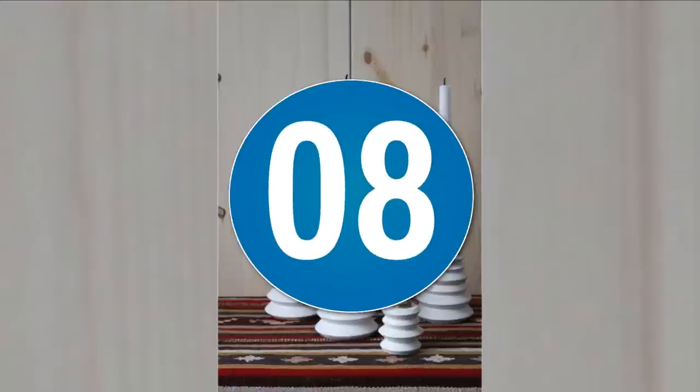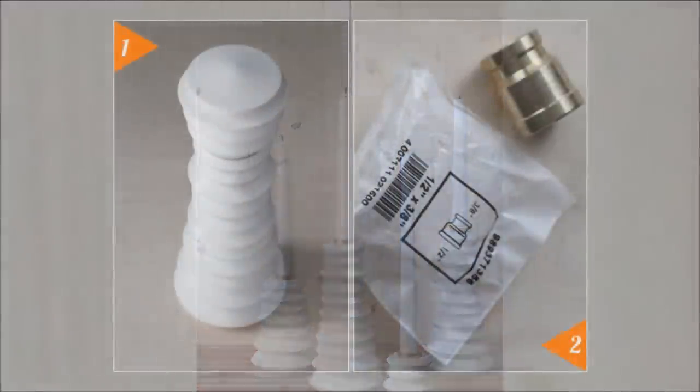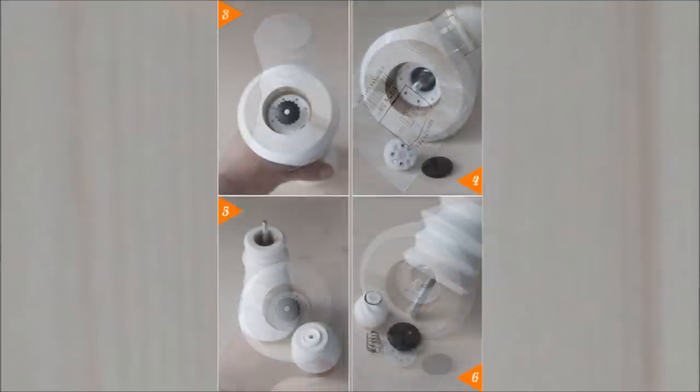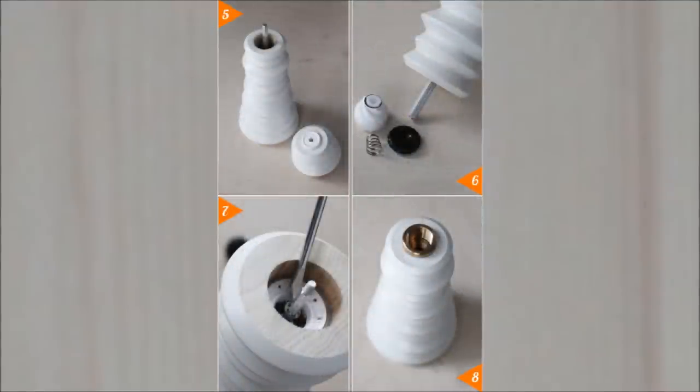8. Do-It-Yourself Candlestick. Stock up on a few Kyttig spice mills. Stick a candle into the top and transform them into attractive candlestick holders. It will look amazing on your dining room table as you host elaborate dinners or have an intimate time with your special someone.